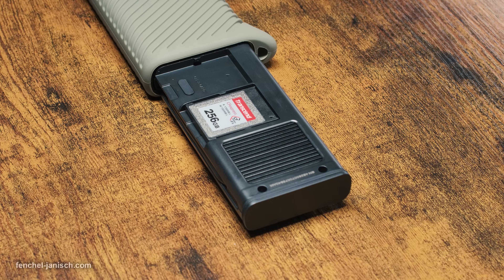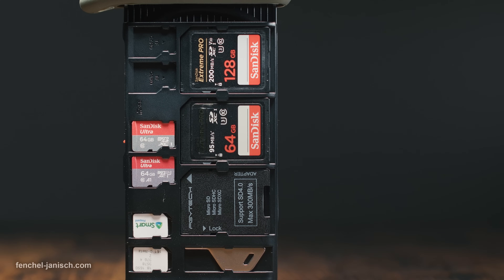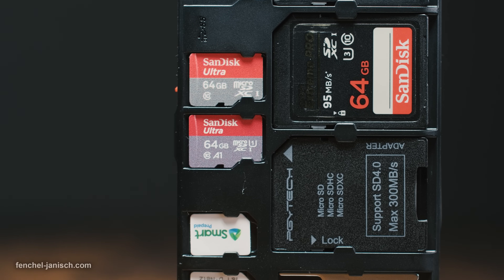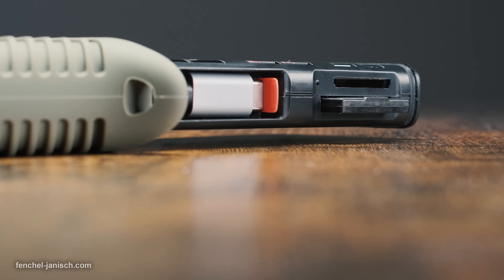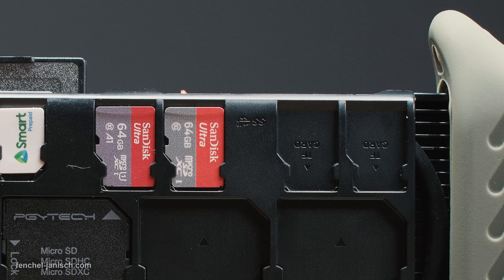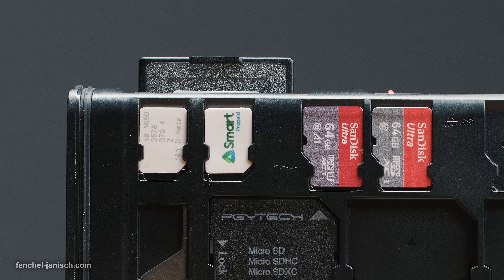The CFexpress CreateMate card reader case provides 11 memory card slots plus one slot for a memory card adapter. The device features two slots for regular SD cards, and the third slot is used for an adapter for micro SD cards. The device also features space for four micro SD cards as well as for two nano SIM cards.